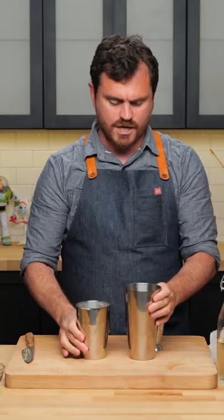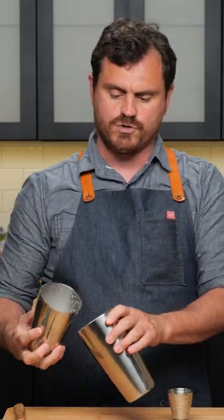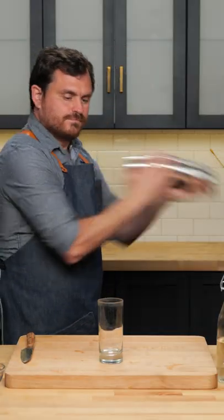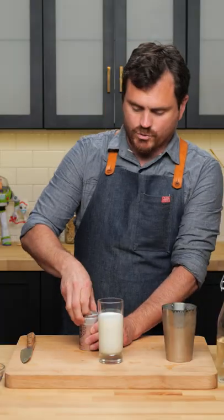Now because this is an egg white cocktail, I'm going to be shaking with one big rock. This will give very little dilution, but it's going to preserve that texture that you want. Double strain just in case there are any shards of ice.